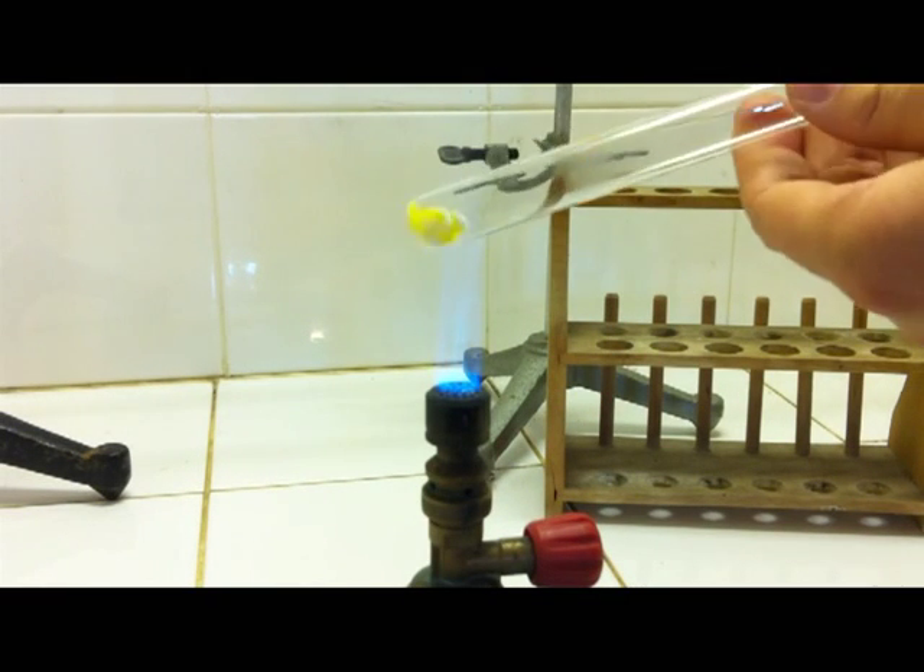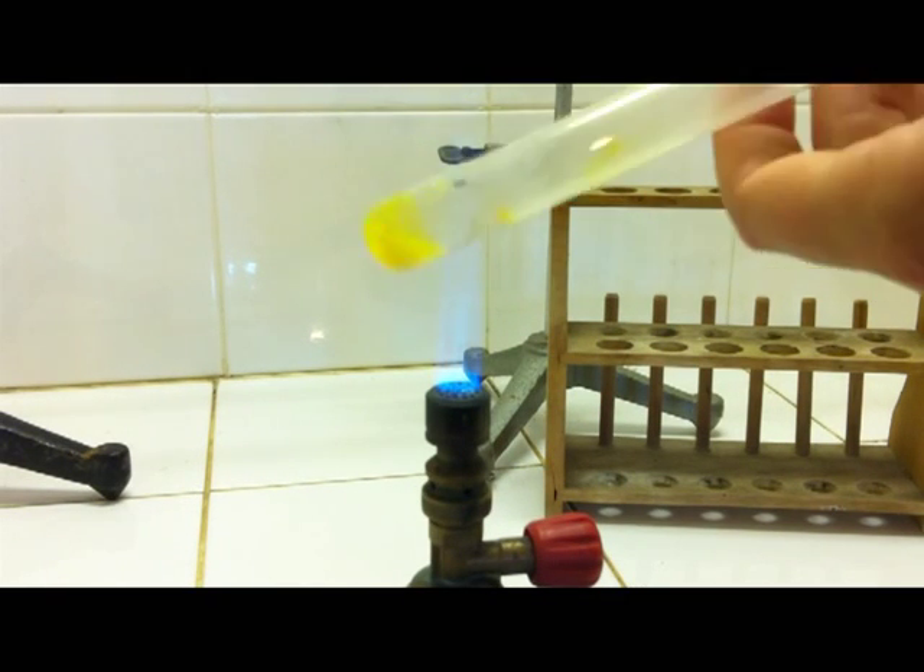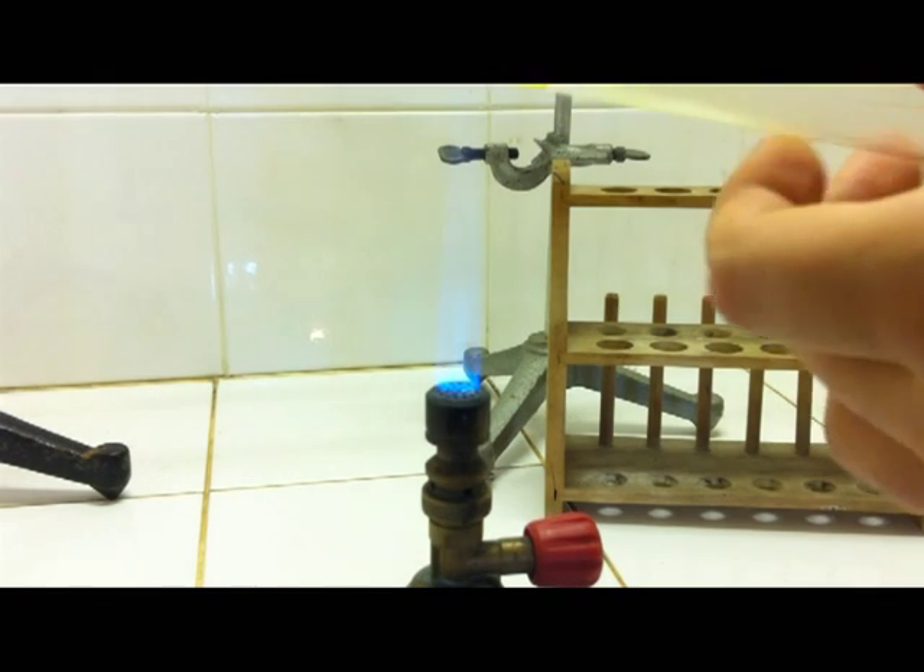This mixture is prepared in a test tube, stirred up a bit, and then carefully melted over the flame of a Bunsen burner to form a nice layer on the inside of the test tube.